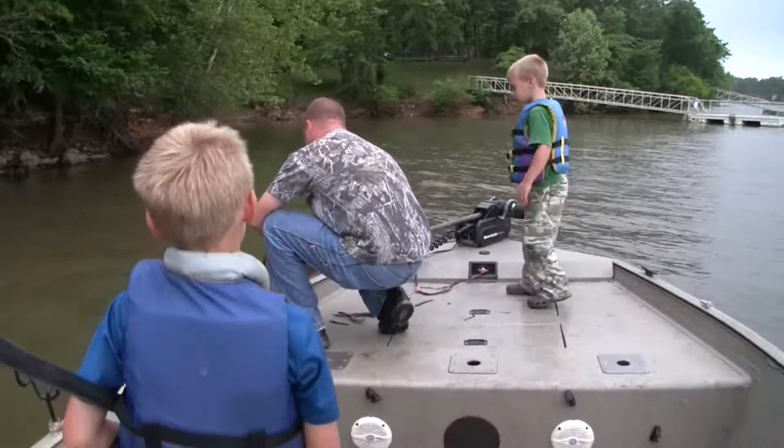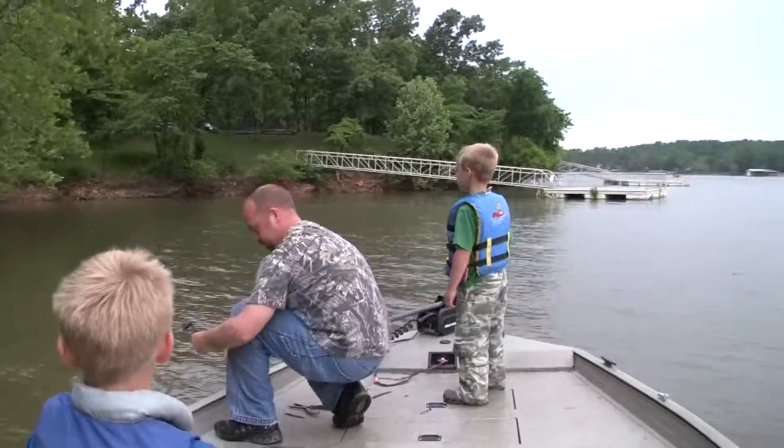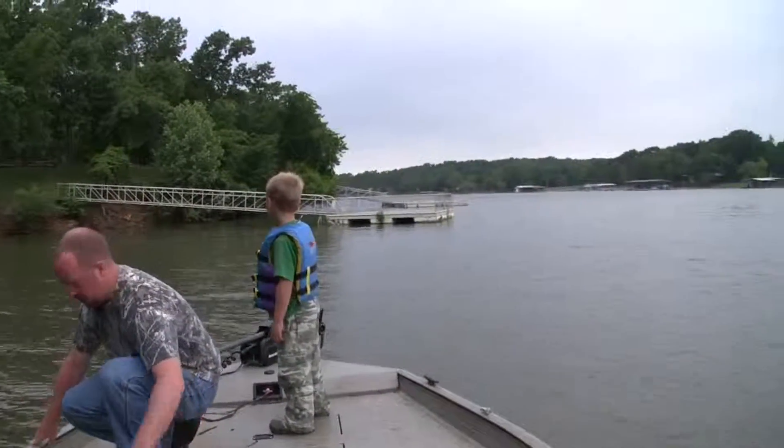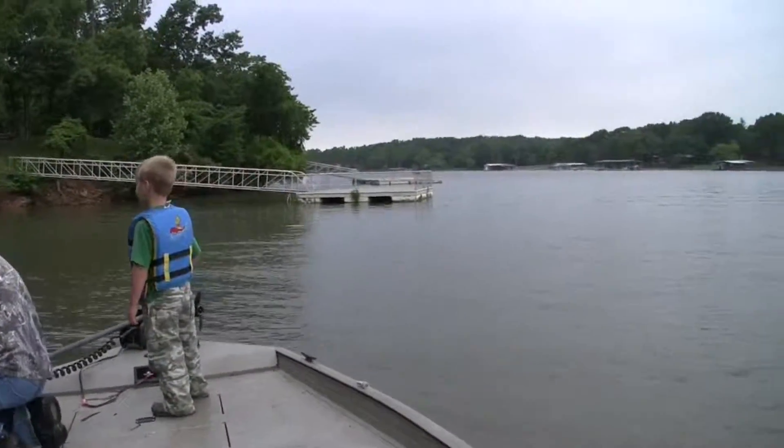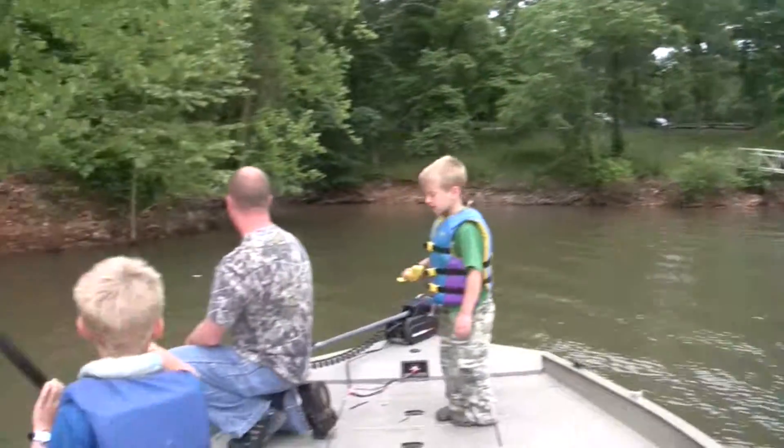We've got another one. Well, it looks like we do — we'll have to wait and see. We're right here by the state park fishing dock. These guys don't know what they're missing. That's the public fishing dock, and that's the state park right there.